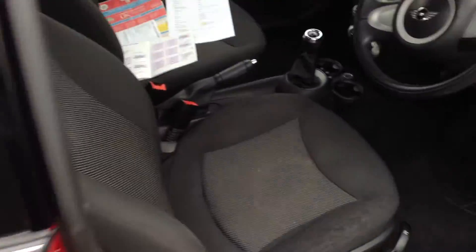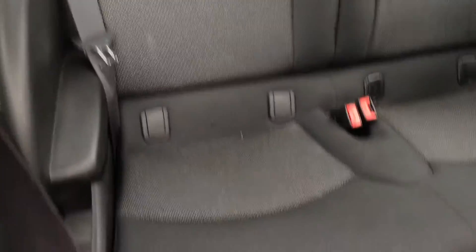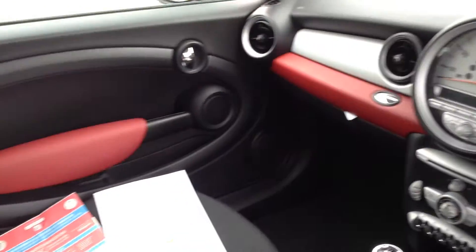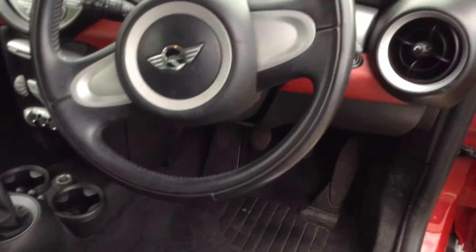Looking at the interior of the vehicle, it has a full cloth interior. There are some stains on the driver's seat but no damage at all. The back seats are very nice and clean with no damage, no signs of any stains or marks. The front passenger seat is also in nice condition. You've got the red colour line inside. The steering wheel is not looking too bad for its age — no scratches or marks.